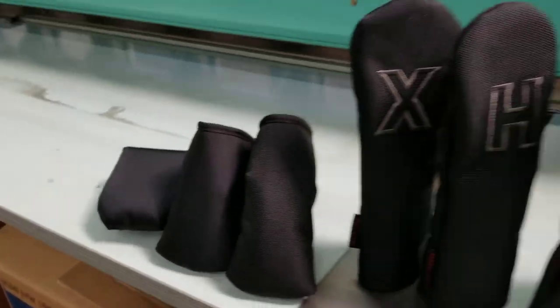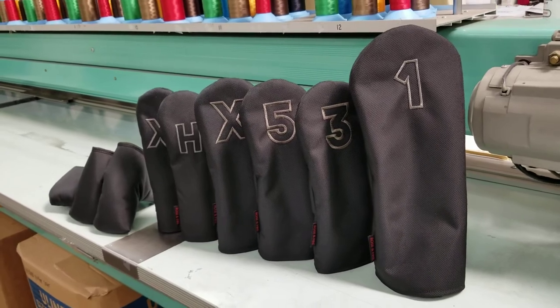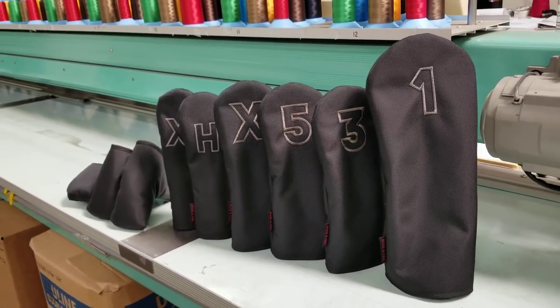You can get these for your full set, and if you have any questions please just let us know. You can pick these up at roseandfire.com. Thanks.